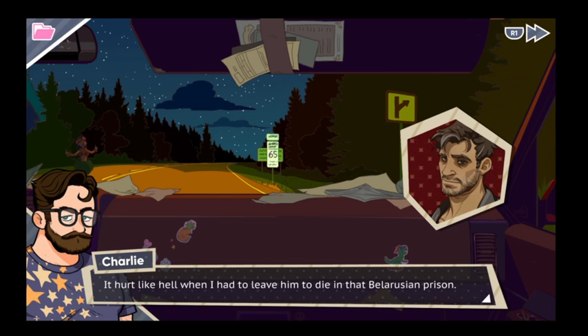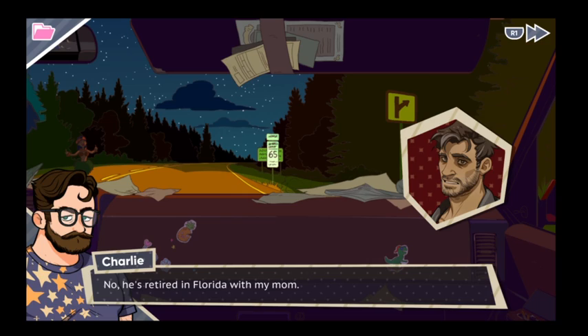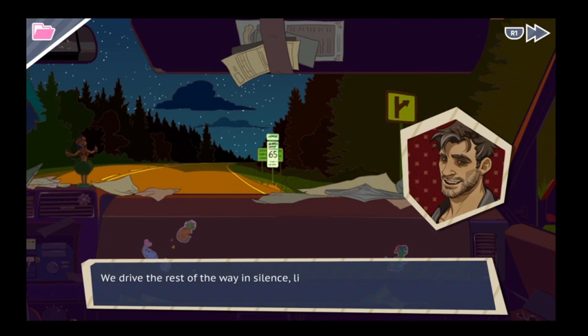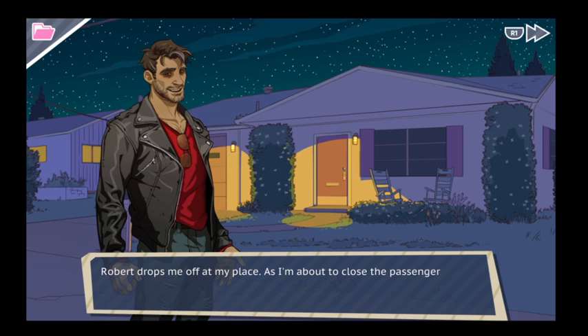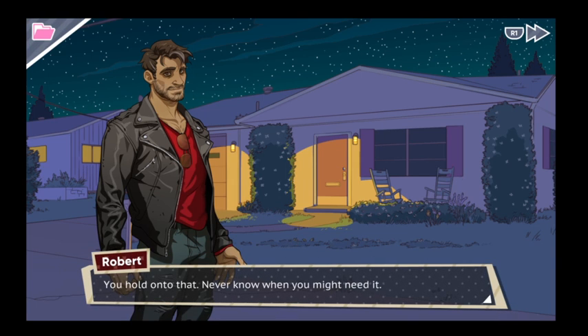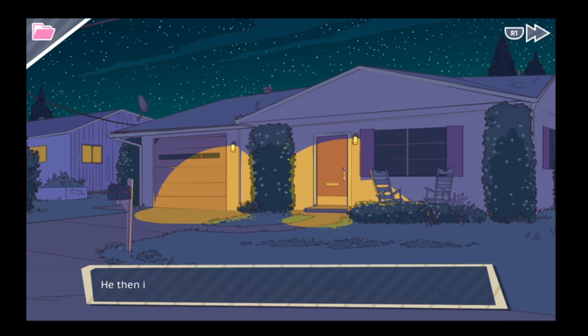It hurt like hell when he had to leave him to die in that Belarusian prison. What? I turn and smile at him. No, no — he's retired in Florida with my mom and we go every Christmas. We both break into laughter, he pats me on the shoulder. We drive the rest of the way in silence listening to the radio, watching the bright lights of the city grow bigger. Robert drops me off. I realize I still have his pocket knife — I pull it out and offer it back to him. You hold on to that. Never know when you might need it. Night, Robert. Have a safe drive home. Robert smirks and pulls away — then immediately pulls into his driveway, which is one over from mine. He gets out and waves.